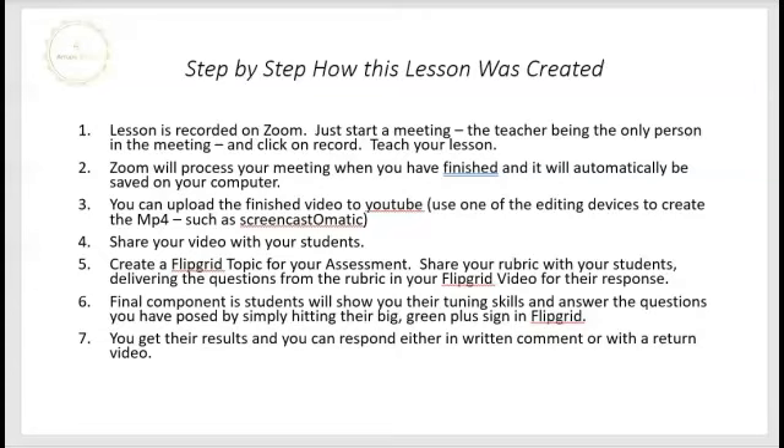Step six: the final component is students will show you their tuning skills — or whatever technical process knowledge you've asked them to illustrate — and then answer the questions you've posed by hitting the big green plus sign in Flipgrid. You will automatically find out when they've posted videos when you go to your educator's site in Flipgrid, and you can respond either in a written comment or with a return video. That's how it's put together — let me know if you need further help. Thanks so much. This is Carol Kelley from AVLI. Have a great day.